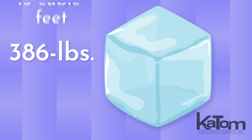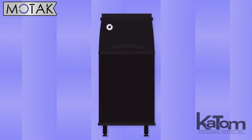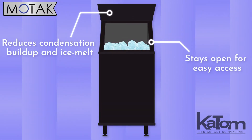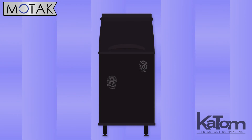Hold 386 pounds of ice and 13 cubic feet of space with this ice bin from MoTac. The insulated door reduces condensation buildup and ice melt, staying open for easy access to the bin, while the included 82-ounce ice scoop makes retrieving ice a breeze. The black exterior is smudge and fingerprint resistant, and the adjustable legs help to level the bin on uneven floors.